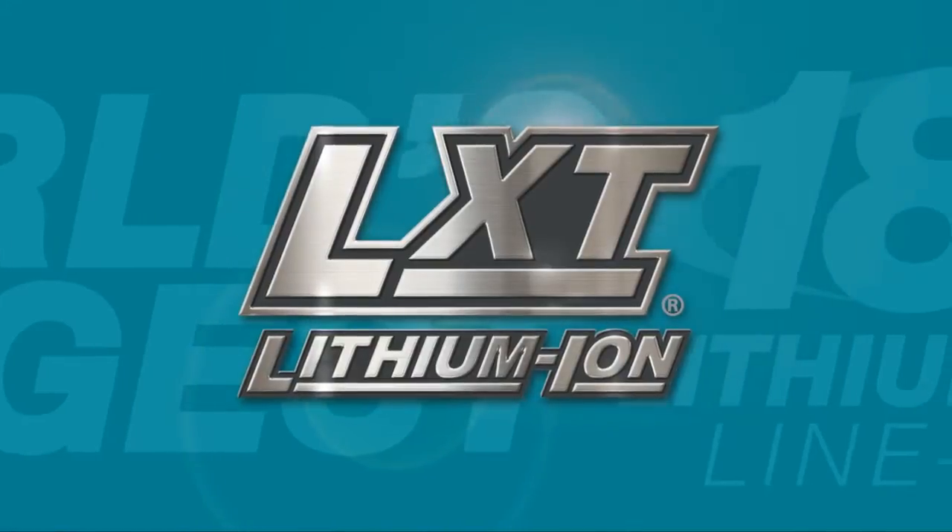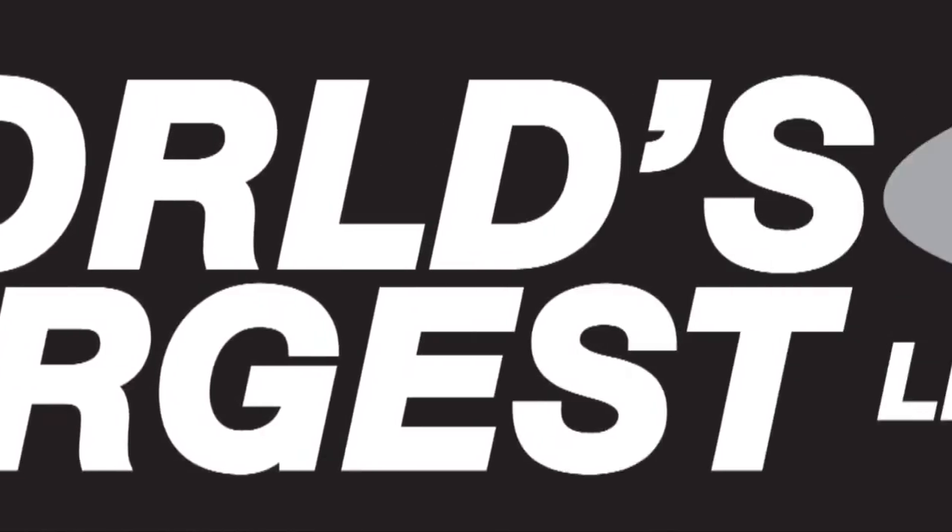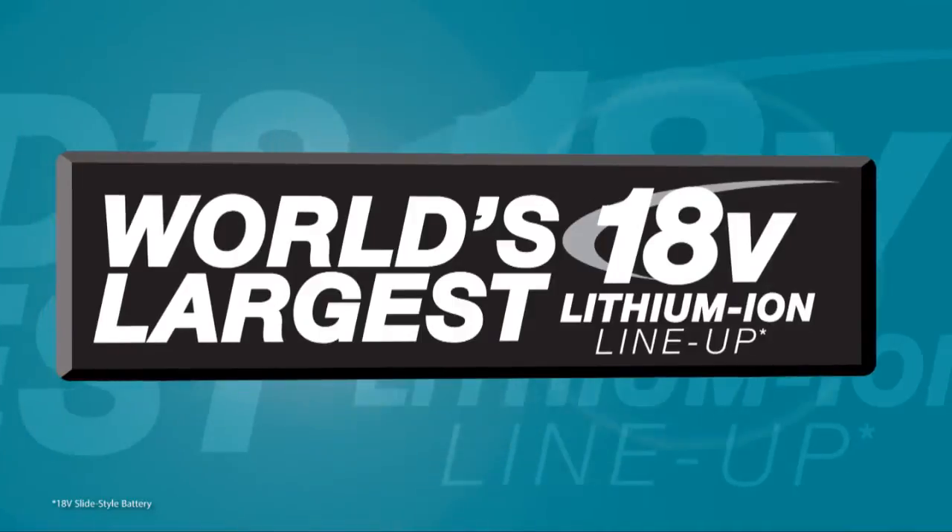It's part of Makita LXD, the world's largest 18-volt lithium-ion cordless tool lineup.